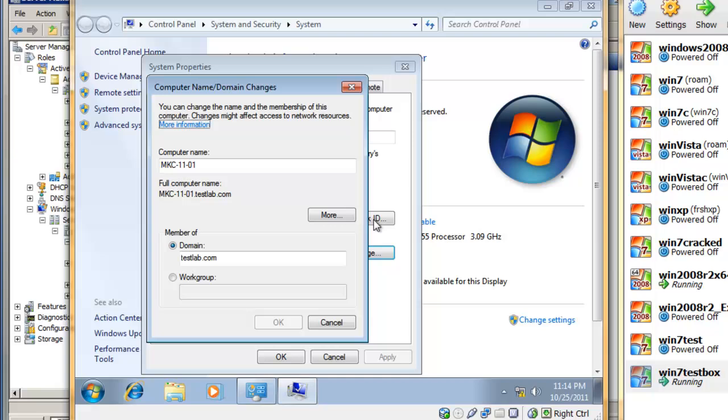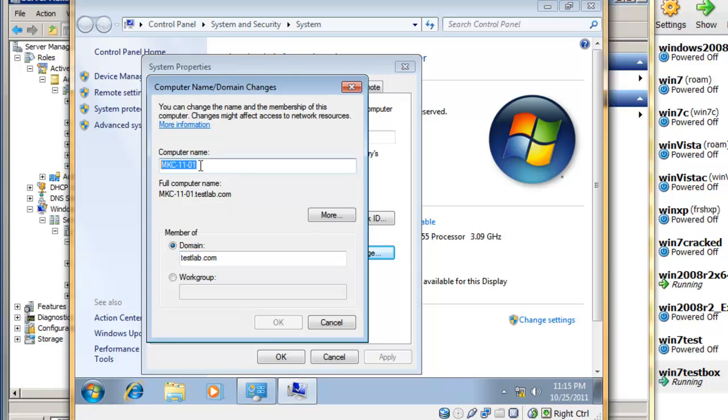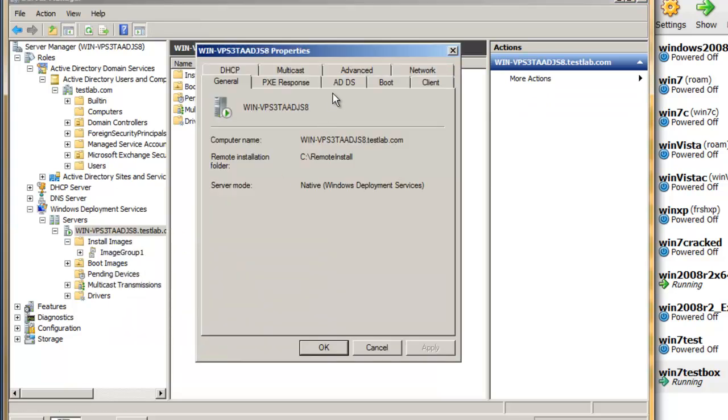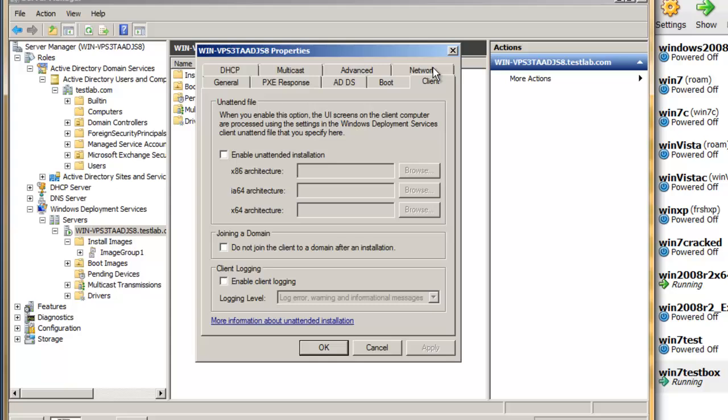The first thing you'll notice is that it automatically joined this machine to the domain. The computer name is the same one as the one we pre-created. Of course, there is always a setting to not join the client to the domain after installation if you want, but if you're deploying Windows 7 in an organization, you'll more or less likely want to join the client to the domain after installation.